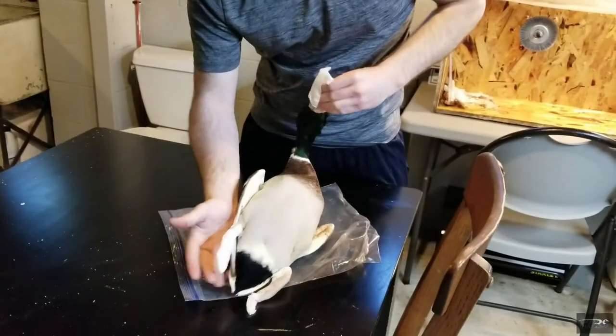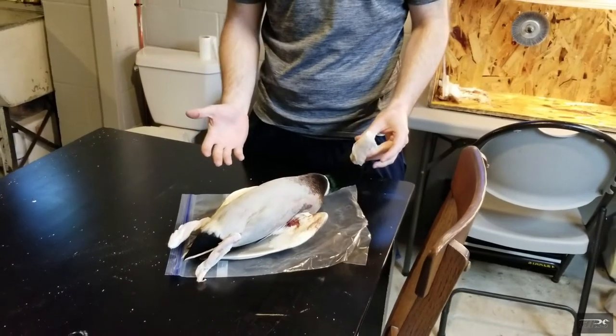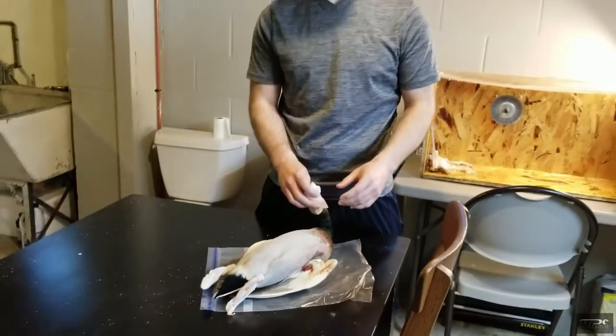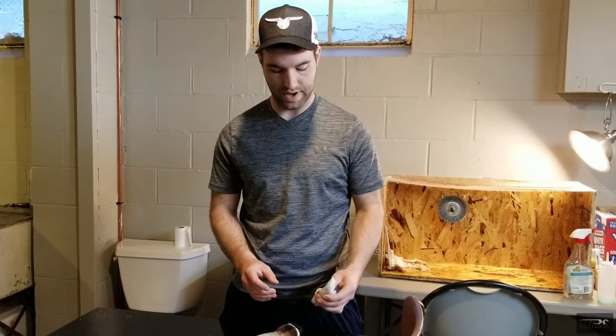The best way to do it is to obviously pick the best bird that's not all shot up and isn't all ruffled and messed up. Broken feathers can't be fixed, but ruffled feathers can be fixed. So if you shot the wing off of it, obviously that's not repairable.